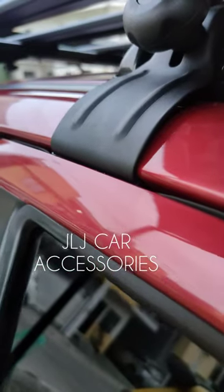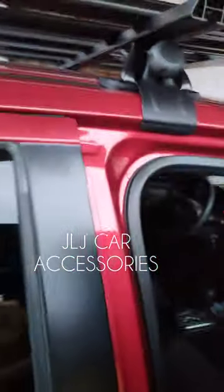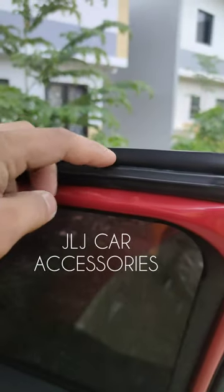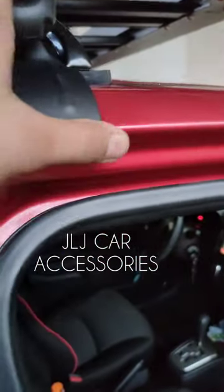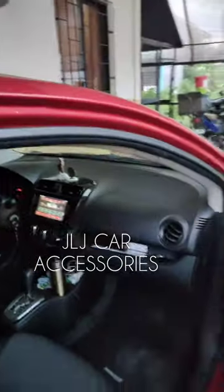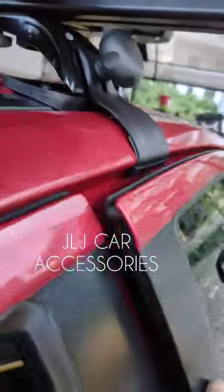Tignan nyo dito — lapat na lapat yan mga boss. Hindi yan tatagas. Tignan nyo dito, hindi aabot yung sa flaps kasi malalim. So hanggang dito lang yung pinaka-part na to, hanggang dito lang yung clamp nya, dahil yung pinaka-cover nya nandito. Hindi sya aabutan.